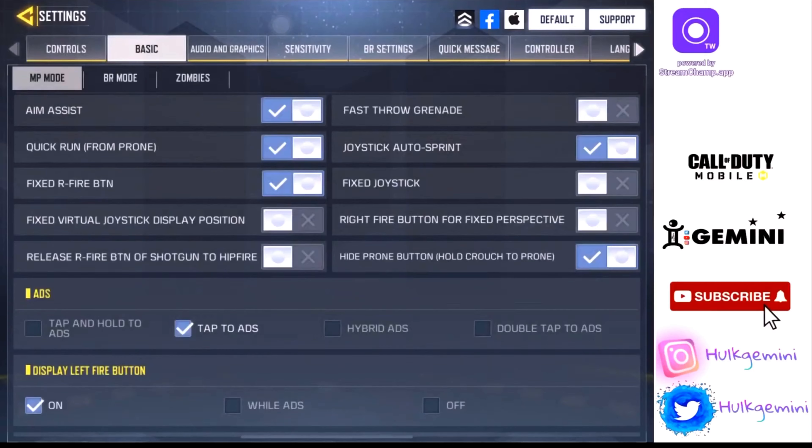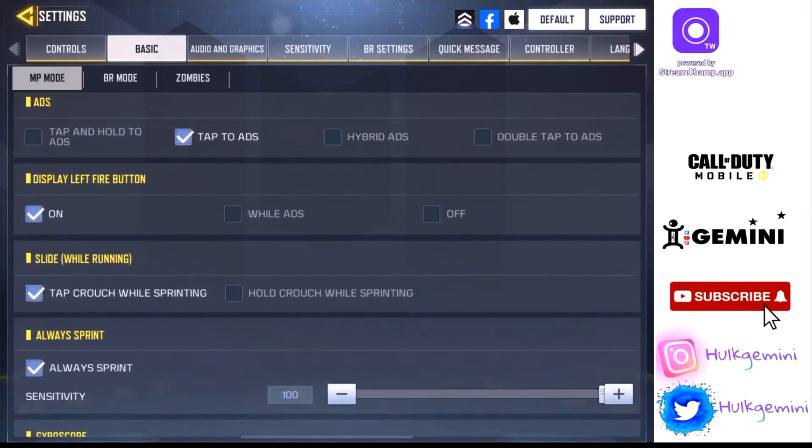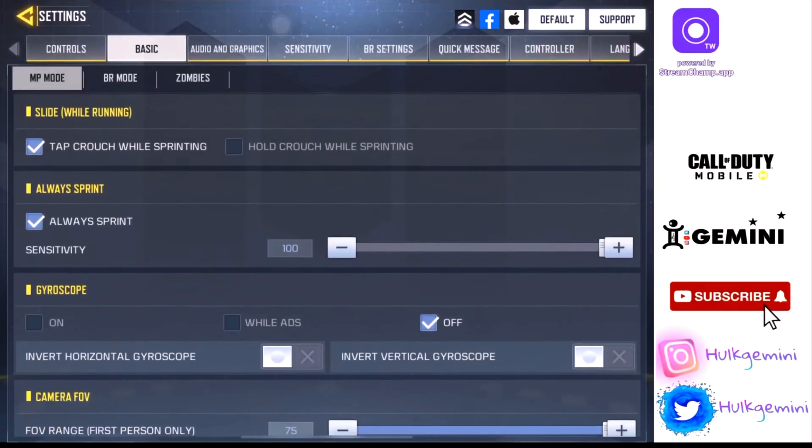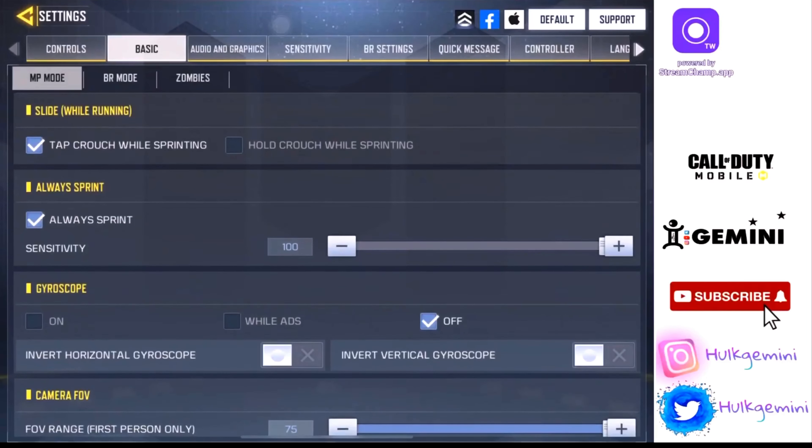These are my basic settings. I don't have fast draw. I have MSS. I don't have unfixed joystick. Right fire button: fixed perspective — I don't have that on because I snipe using the sniper ADS button. Tap to ADS. Tap crouch while sprinting to slide.